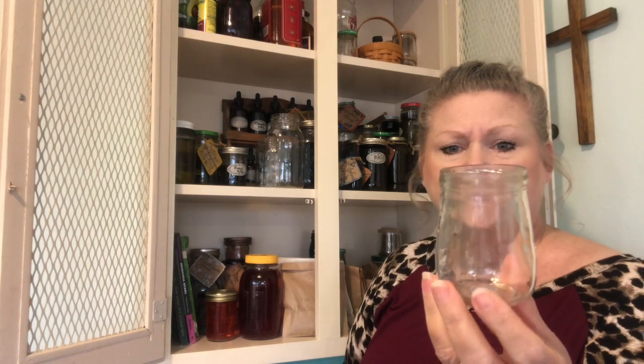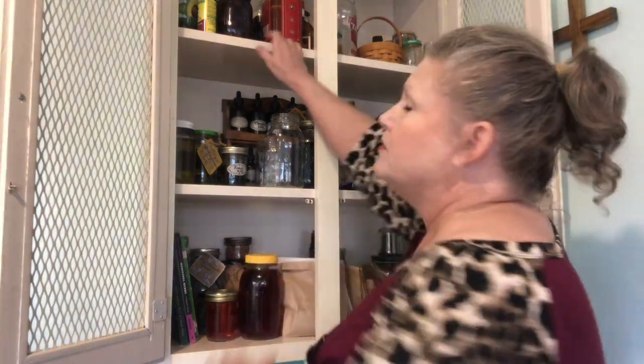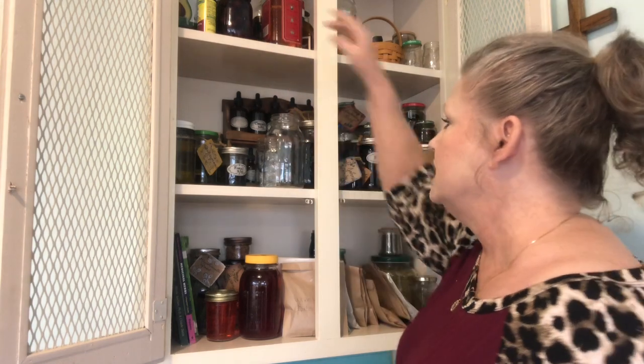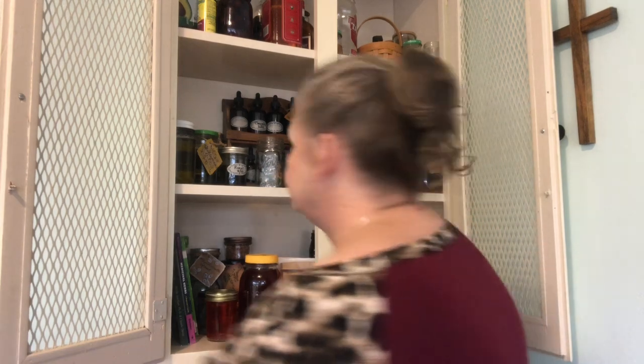I also saved these little Beechnut baby food jars from when my daughter had her babies — I really like the shape. Up here is mainly my alcohol and oils. I have vitamin E oil, which is a preservative for herbs when you're making salves and oils. I also keep jars that have little nicks in the lid — they're not good for canning anymore but are perfect for storing oils or dried herbs. Save your nicked-up canning jars for storage.